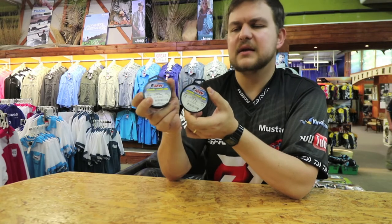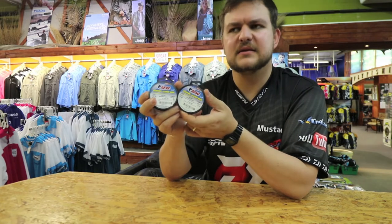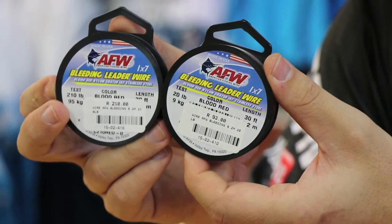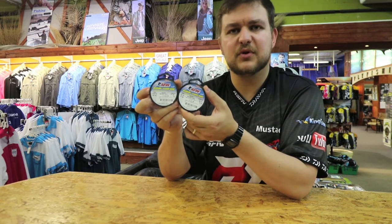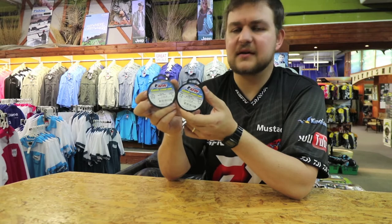With the red color, the camouflage or blood-related properties — all around a phenomenal wire, something that you need whether you are a rock and surf angler or an offshore angler; something to really put in the box. American Fishing Wire cracked another one out the park. Cheers!